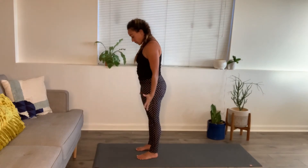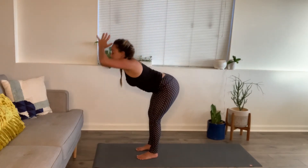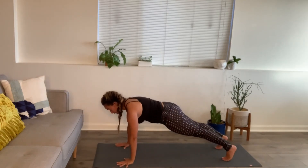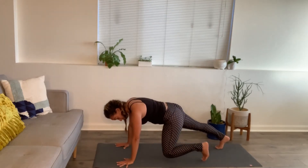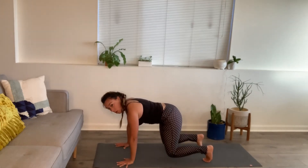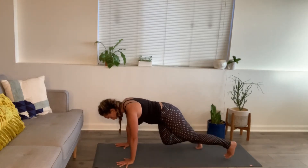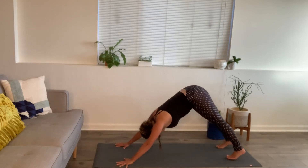Inhale, float the arms up and back. Exhale, forward fold. Hands plant down — plank position. From your plank, walk your left foot in to tabletop position hovering, and your right leg in to tabletop position hovering. Hold. Now walk that left leg back to plank, and right foot back to plank. Downward facing dog. Bend the knees, walk to the top of the mat.